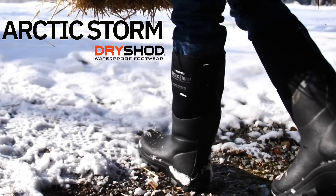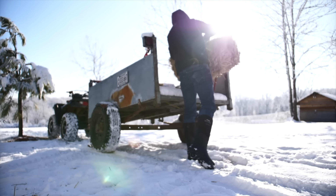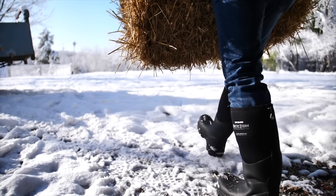Introducing the Arctic Storm by DryShod Footwear. Extra layers of protection provide unsurpassed warmth on the coldest days.